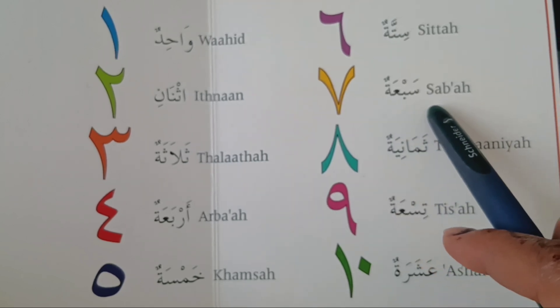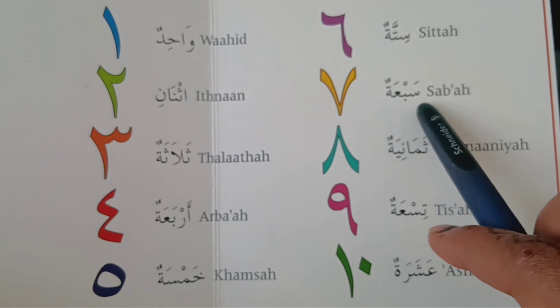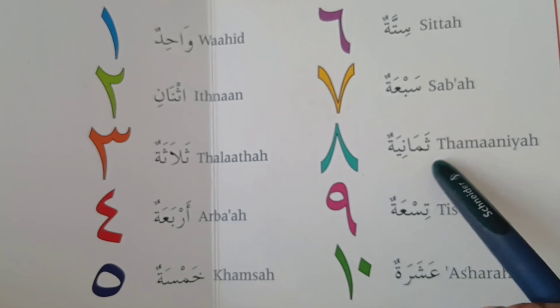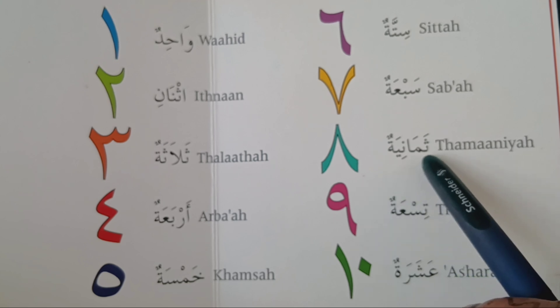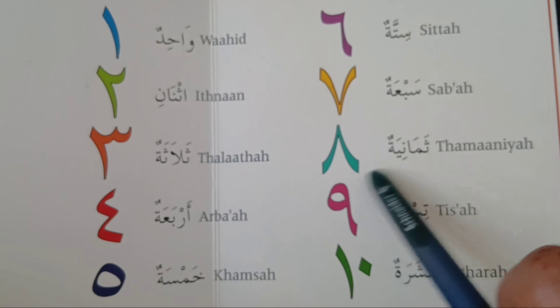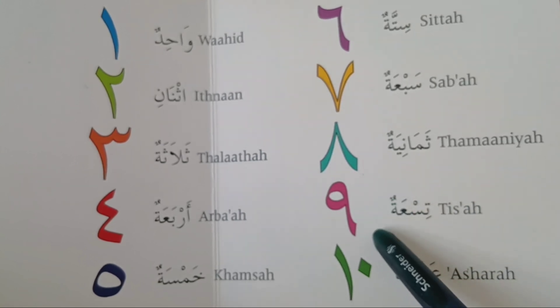سبع — سبع. ثمانية — ثمانية. تسعة — تسعة.